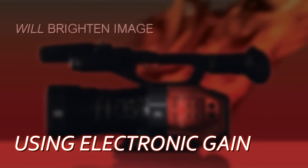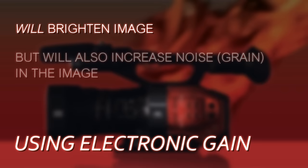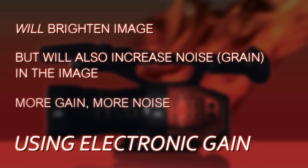When shooting in lower light conditions, the temptation is usually there to just grab the gain switch and crank in some gain. That will brighten the image up, but the downside is that when you add gain it also adds grain — the more gain you put in, the grainier the image gets. That's not always really what you want.